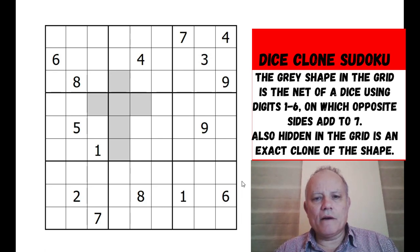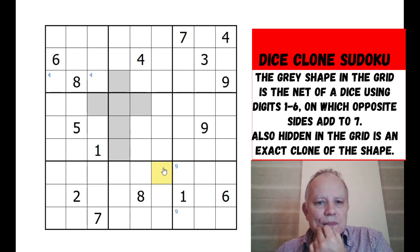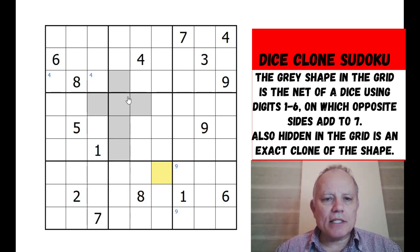A bit of regular Sudoku to start - there are a couple of fours at the top so we can pencil mark fours into those two cells. Nines in one of those two I suppose. There's not a lot of stuff being provided here - so few similar digits around. Who would have guessed this kind of Sudoku could have so little information? Let's have a look at the net.